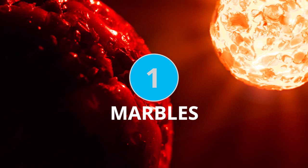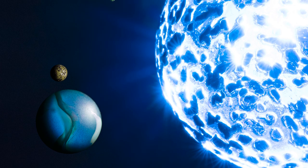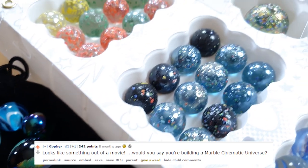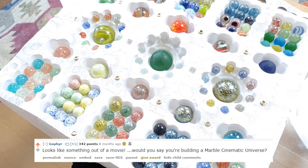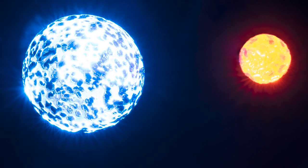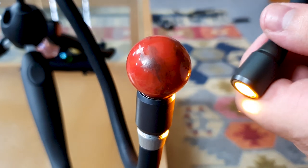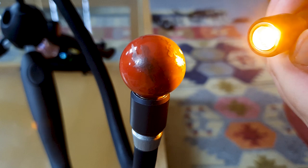Finally, our top macro photography subject idea is probably my favourite project for the whole year. As a commenter pointed out, we've been creating a cinematic marble universe using some creative lighting and some glass marbles. Marble sets are pretty cheap online, and we got one that resembled the solar system, and that gave me the idea to try and make them look a little bit more like planets. With some strategically placed lights, the results turned out to be pretty stunning.